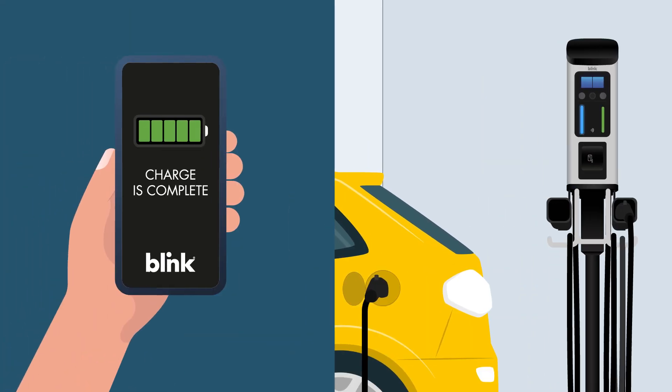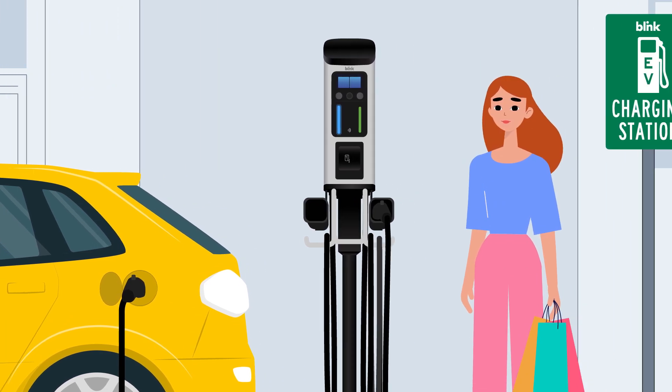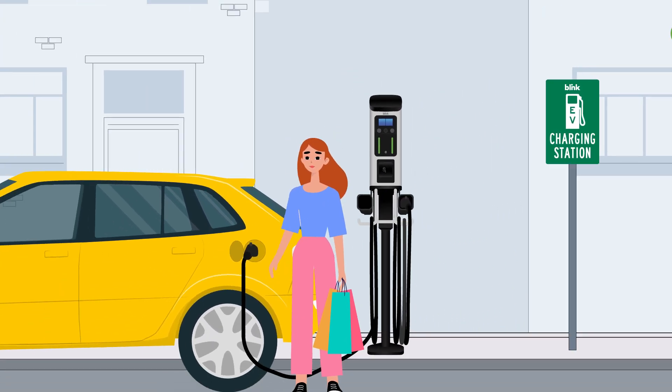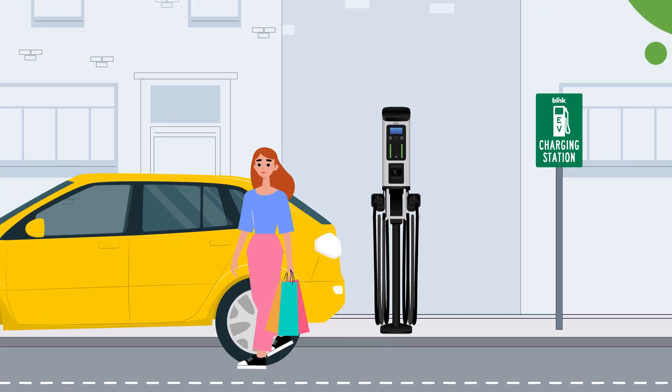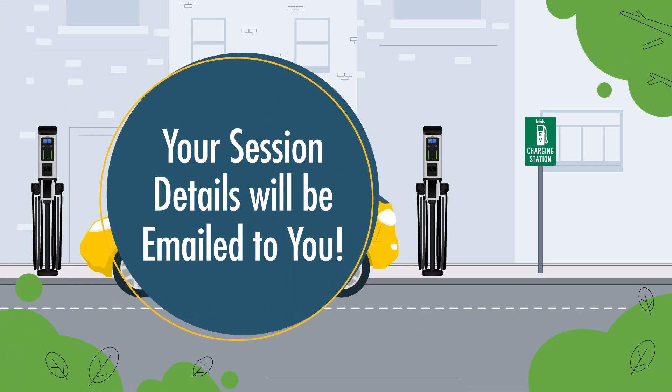Don't forget, enable alerts to be notified when the charge is complete. If your car finishes charging, the charger light will change to solid green, or you can simply unplug your car. Return the plug to the unit and you're all set. Your session details will be emailed to you.